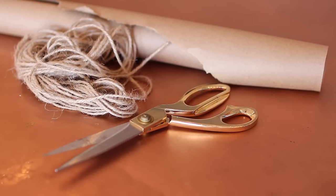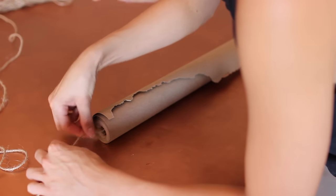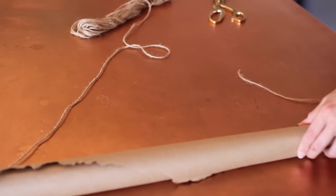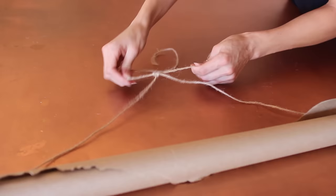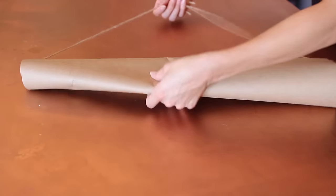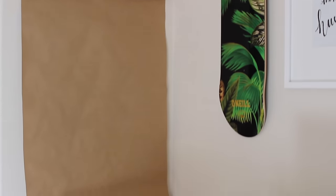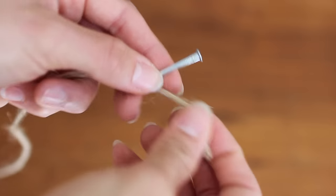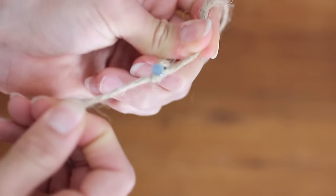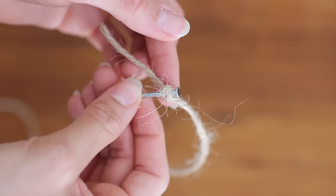You're going to need yarn, scissors, and a roll of craft paper. Feed the yarn from one side to the other. Once you have your desired length, cut it and tie a knot — and voila, there you go. When I hung it up, I didn't like how the end of the paper rolled out, so I just took two nails and a piece of yarn, tied each side of the yarn to separate nails, and then hammered it into the wall along the bottom, and it did a perfect job at keeping it smooth.